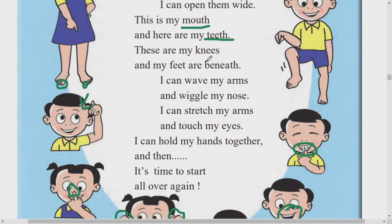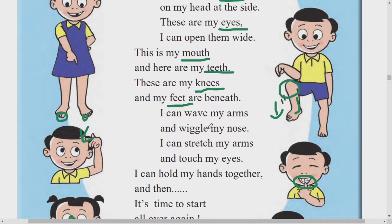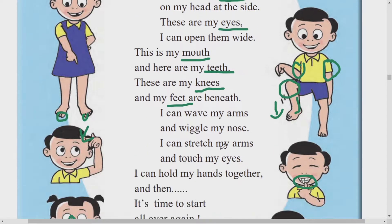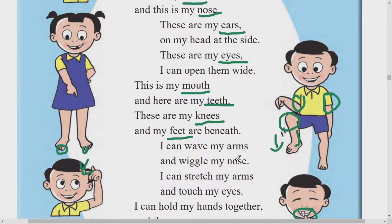Looking at my feet? Good. Knees. Shirt and his feet are beneath. I can wave my arms. Arms manje kai re? Bahu. Haka khanda cha khali koprya parencha jho bhaag ahe. Talamanae cha arms. Arms manje bahu. Hata cha bhaag ahe. And wiggle my nose.